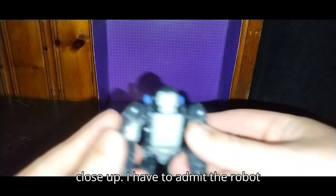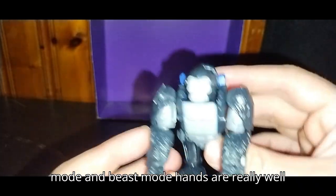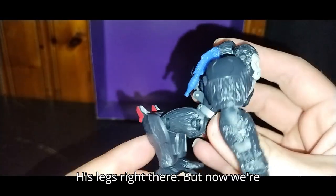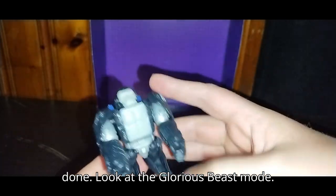Let's look at this figure close up. I have to admit the robot mode and beast mode hands are really well done. You can see the launchers on his arms, his jetpack here, and his legs right there. Now let's look at the glorious beast mode.